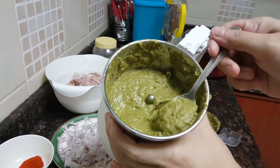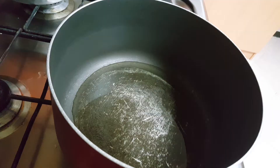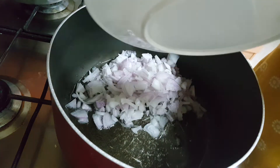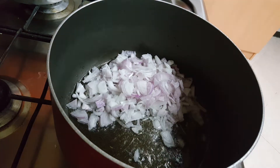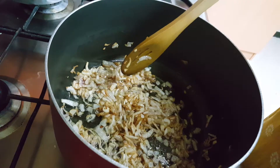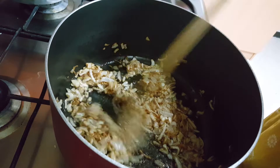Now heat some oil and keep the flame on medium, and add the onions to it. For the exact quantity of all the ingredients please go through the description box below the video. When you see that the color of the onion slightly changes to light brown, then add the finely chopped tomatoes.